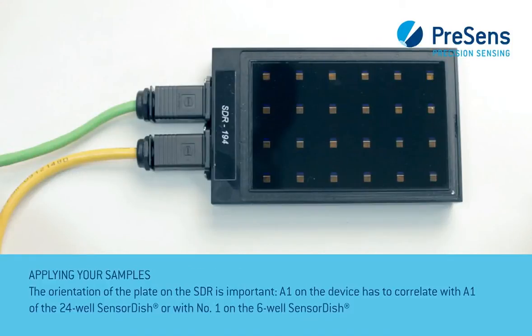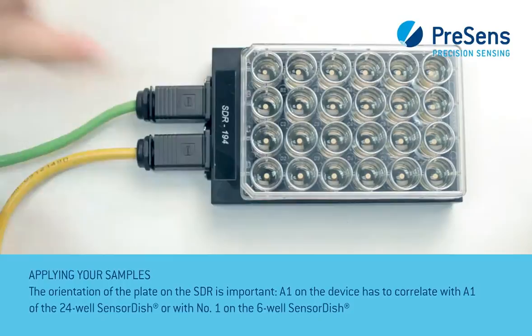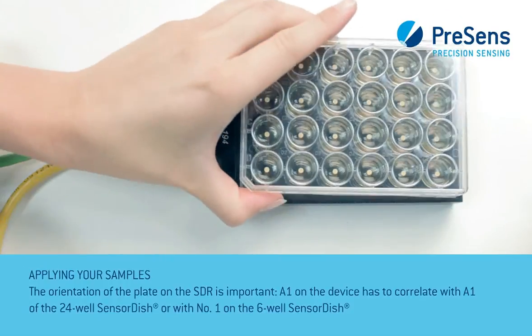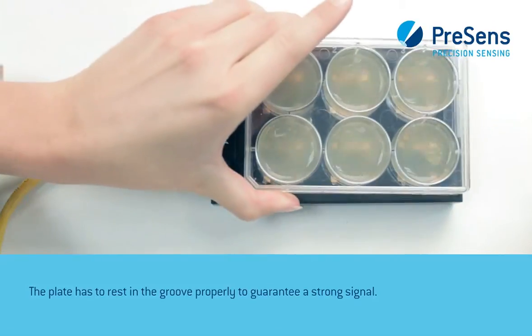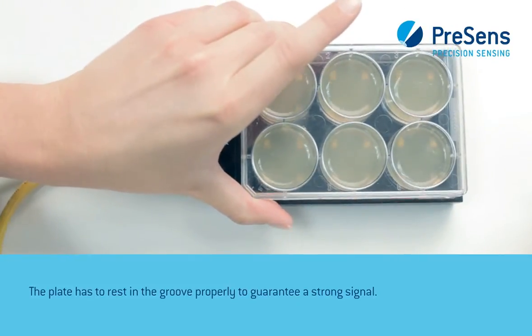The orientation of the plate on the SDR is important. A1 on the device has to correlate with A1 of the 24-well sensor dish, or with number 1 on a 6-well sensor dish. The plate has to rest in the groove properly to guarantee a strong signal.